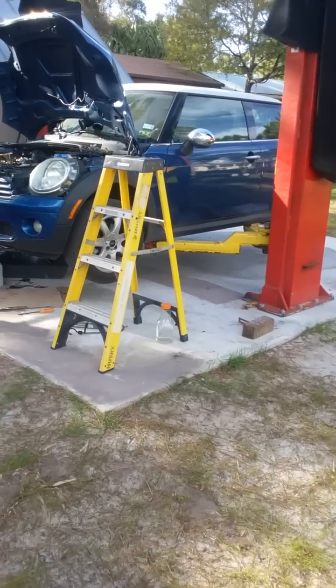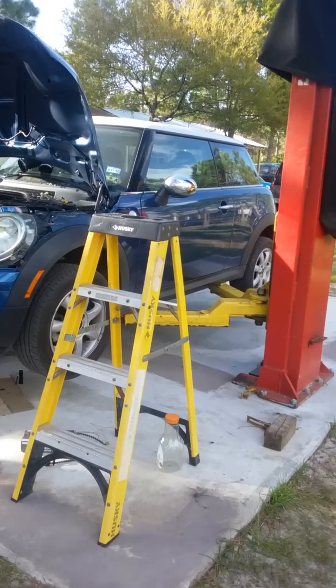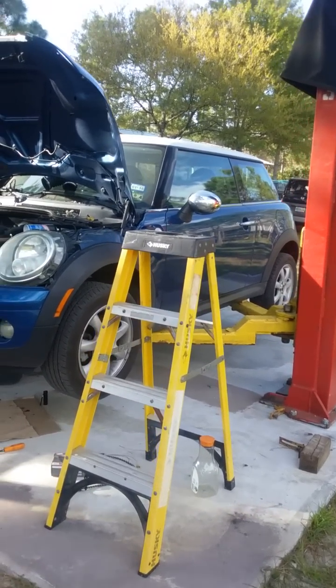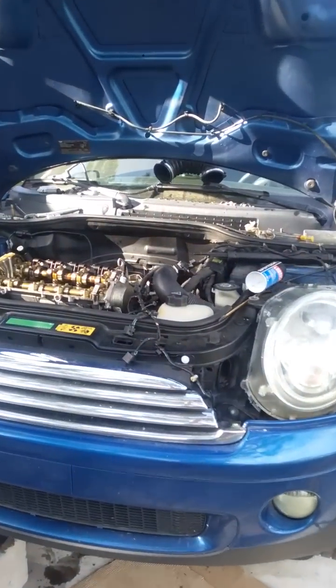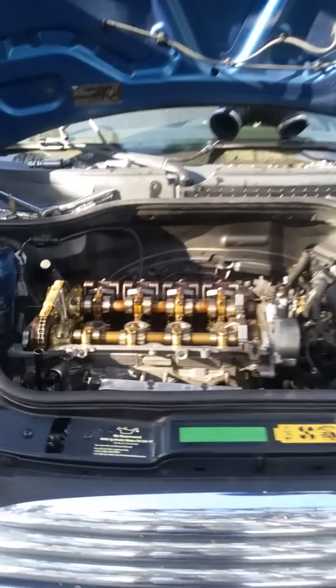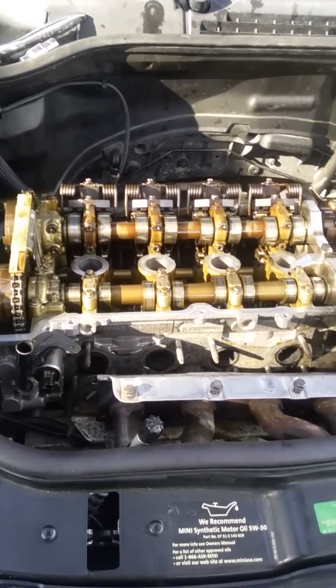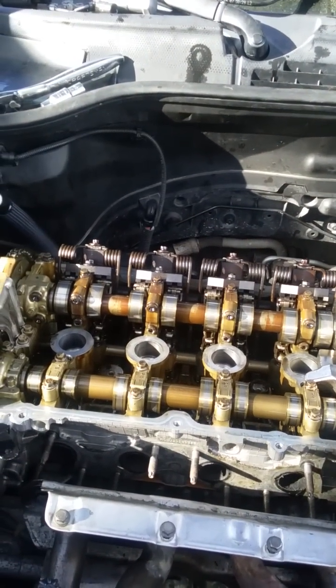Another video of me changing the piston rings in a 2007 Mini Cooper. It's an R56 motor, the engine code is N12 — a dual overhead cam with continuously variable intake and exhaust.